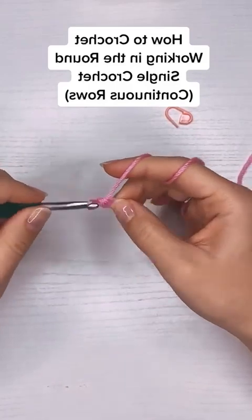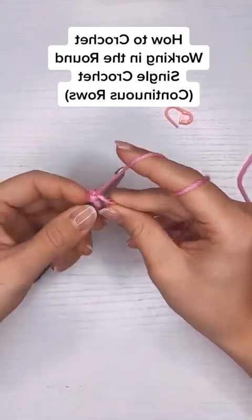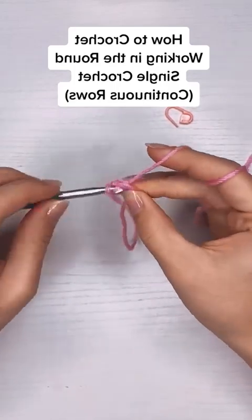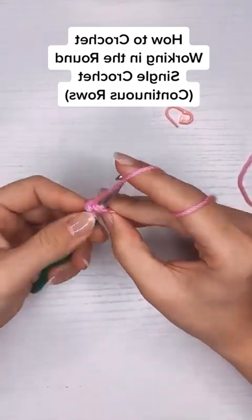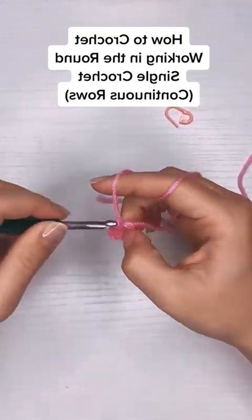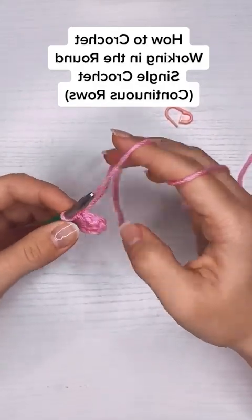At the end of the six single crochets I am not going to finish my row by slip stitching into the first stitch. I'm just going to go ahead and work into the first stitch. By doing that I create a continuous row, which essentially is just a spiral.